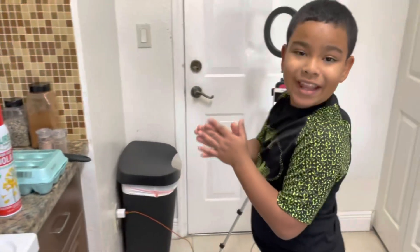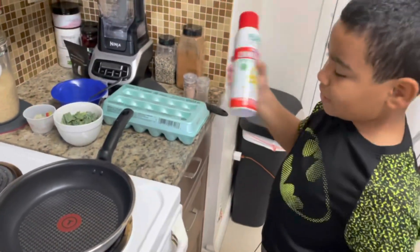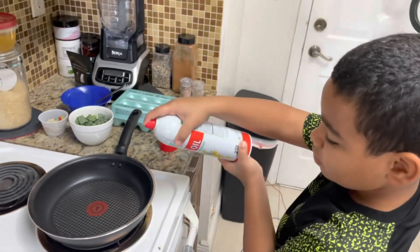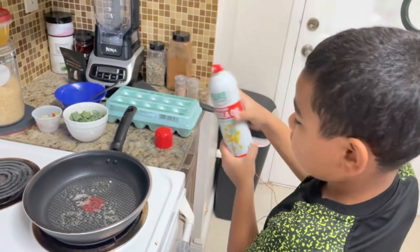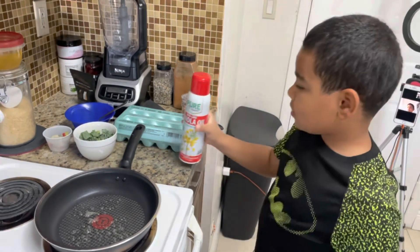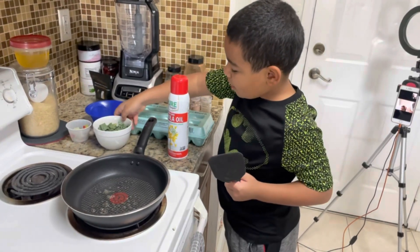Let's get started with the video. We already started preheating the pan, so what we need to do is shake the cooking spray up a little bit, then spray the pan so it's nice and good and nothing gets stuck. Now you have a spatula ready.